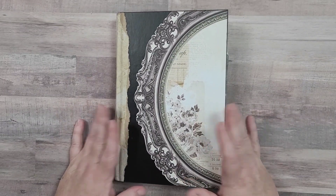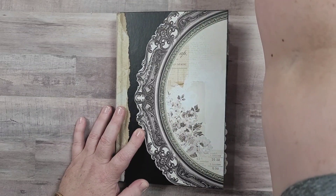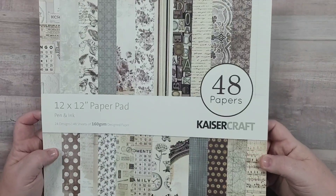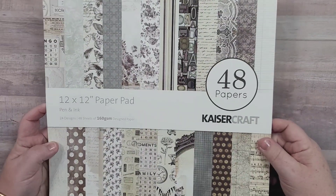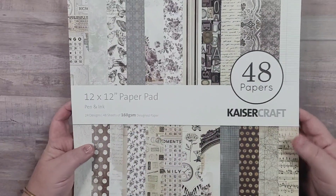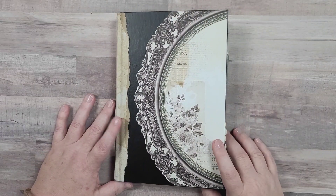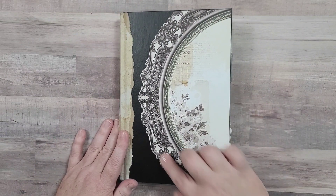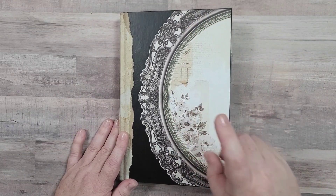The papers I used are from this Kaiser Craft paper pad - it's called Pen and Ink. So if you want to make a journal with these papers, there you go, you can find it that way. As you can see, that cover image is from this paper pad.